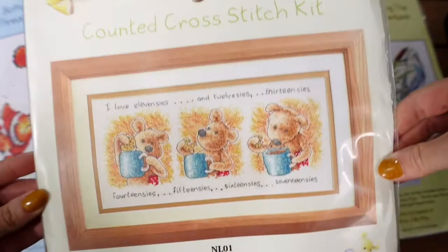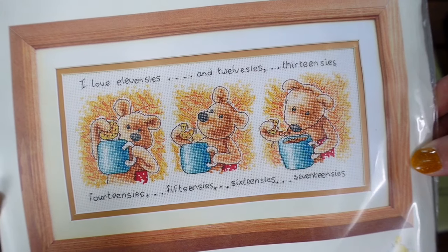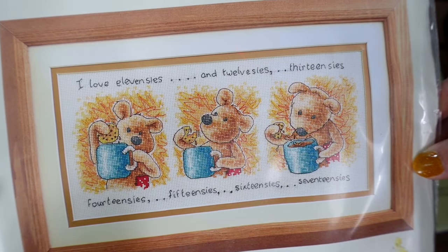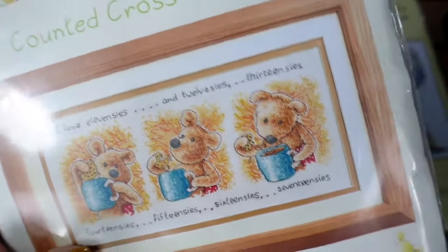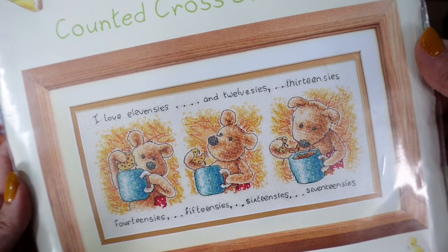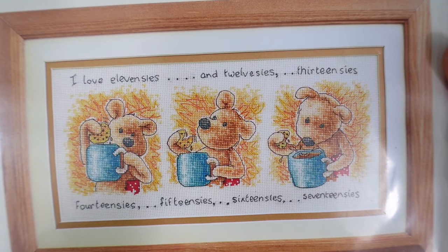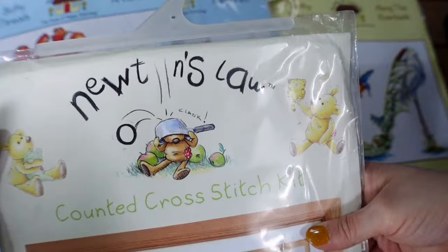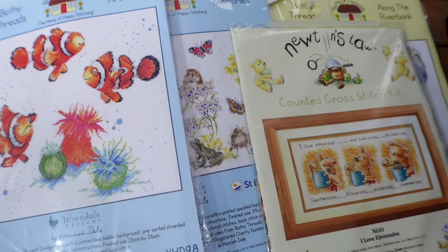The next one is a bit random for a spring/summer selection — there's nothing particularly spring or summery about it — but Adam loves his biscuits all year round regardless of the weather. This one really reminds me of him, so I've stuck it in the box. I definitely want to get this done fairly soon. It's I Love Elevenses by Newton's Law.